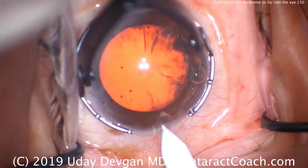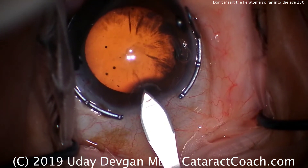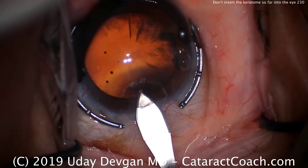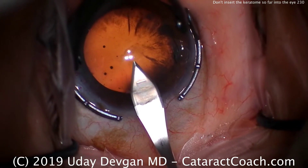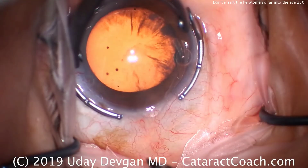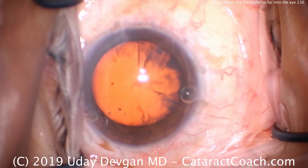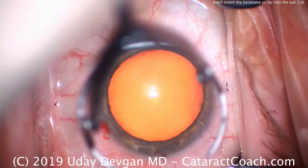Let's show a good incision. Here's the keratome — nice and slow, advanced, good architecture. When that line hits the epithelium, the tip hits Descemet's. And we only go till that part of the blade, and then out. There is no benefit of inserting the blade past the widest point. It just can damage inside the eye, such as the capsule.